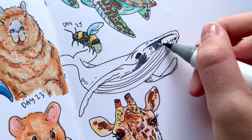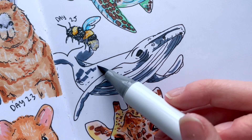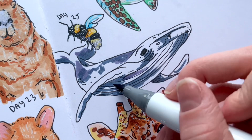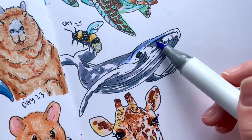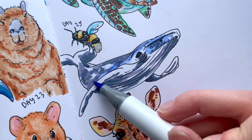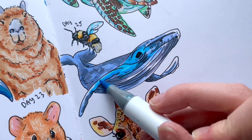This is a humpback whale, so I added the darkest gray tones first to map out depth and dimension, then went in with a lighter gray. Since I can't stop with just grays, I decided to add some blue. For sea creatures I really like to add in underwater tones to make it look like they're swimming, so I added in several shades of blue including a light pastel blue to make it look like it was swimming in the ocean.